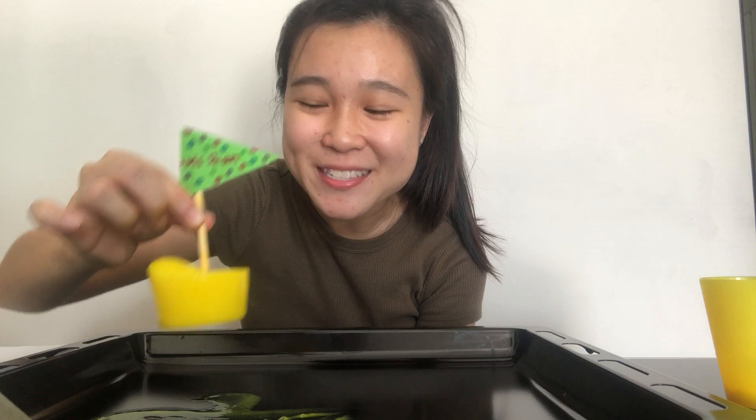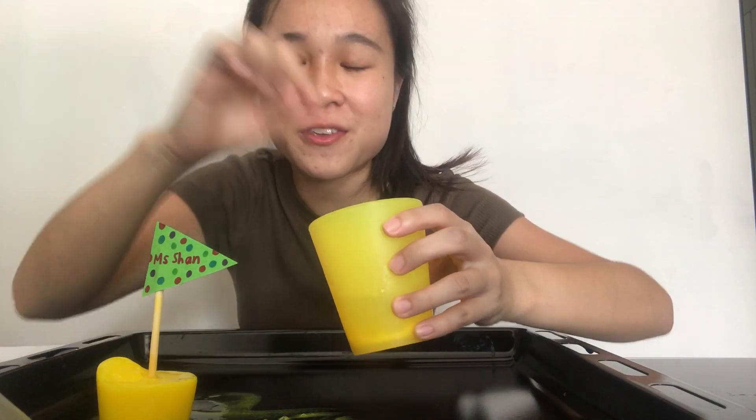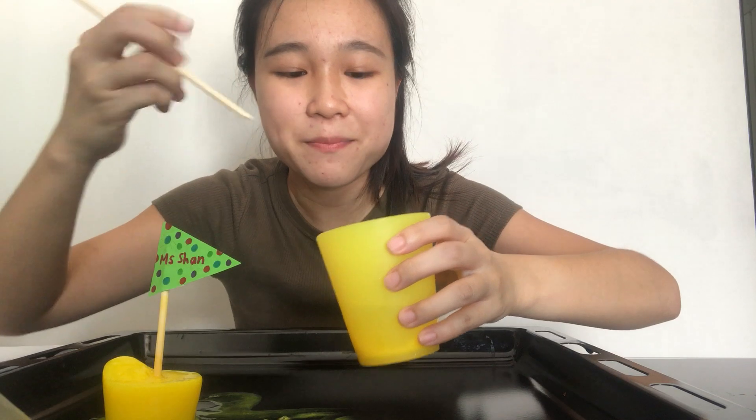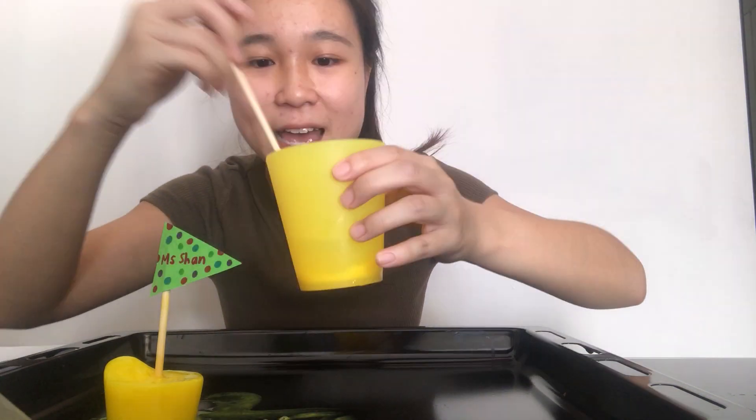Hello children, today we are going to make ice boats. This is a really simple craft you can do with mommy and daddy. All you'll be needing is a cup of water, ice, and you can put in some food coloring or paint color as well. I've used paint color, so all you need to do is put some paint, add some water inside, and then you mix it all.